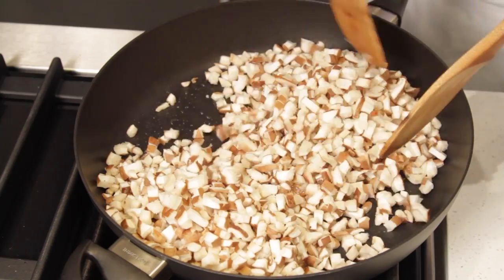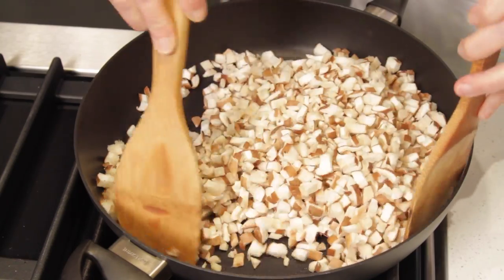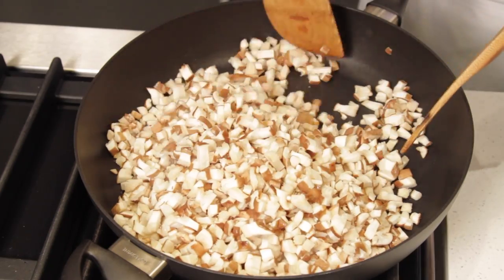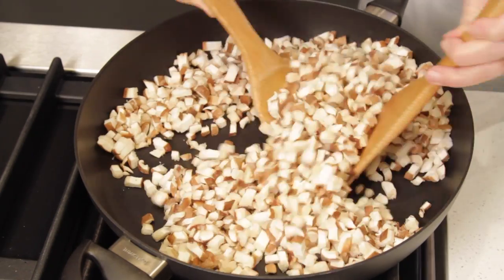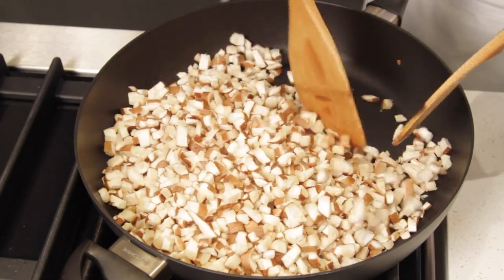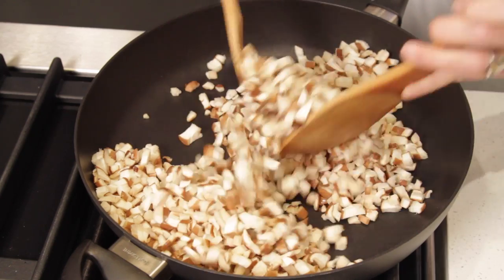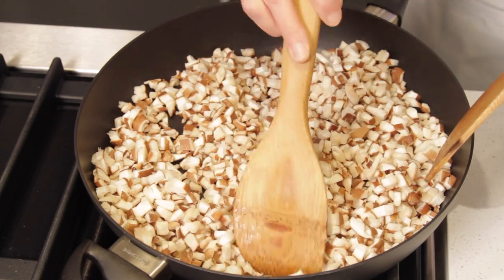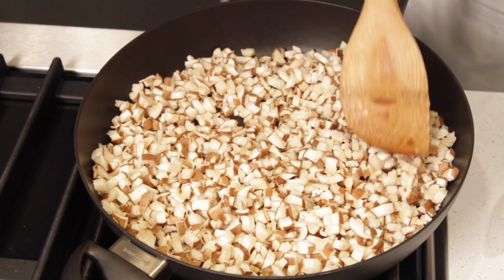Toss the mushrooms until they're well coated with the oil, and we are going to sauté them at high heat for 7 to 8 minutes until they're golden brown. After this preliminary tossing, spread the mushrooms in the pan and let them cook undisturbed for at least 2 minutes.